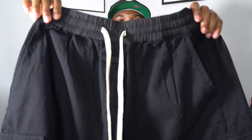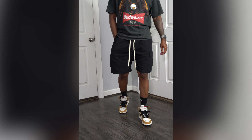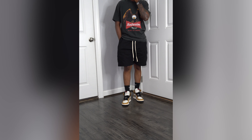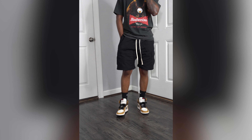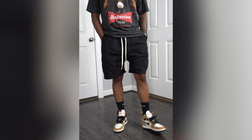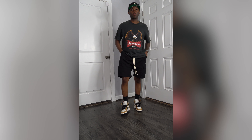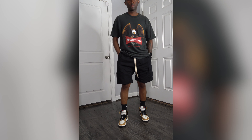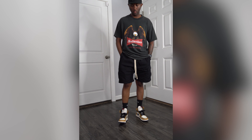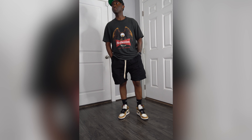You can see the Black Taylor label right there in the crotch area. All of the pants and shorts come with this tag. The whole vibe of these cargoes is kind of like a tech, utilitarian, military-type style — that's the vibe I get.